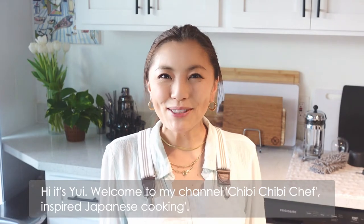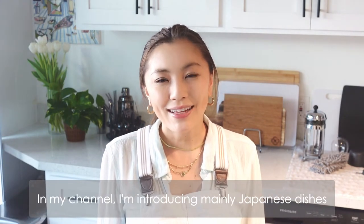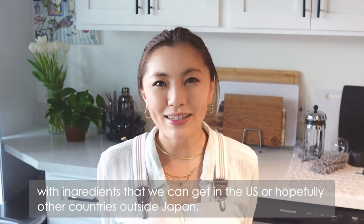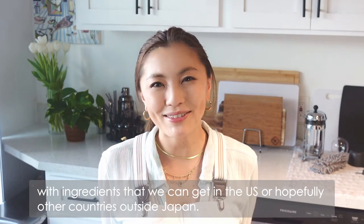Hi, it's Yui. Welcome to my channel, Chibi Chibi Chef Insta Japanese Cooking. In my channel, I'm introducing mainly Japanese dishes with ingredients that we can get in the US or hopefully other countries outside of Japan.